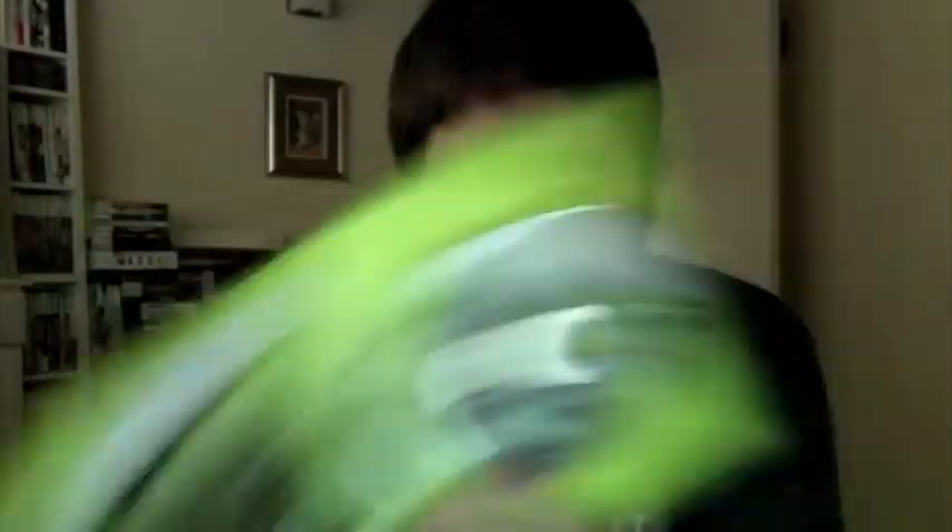360: Aliens vs. Predator. I really wanted to get this when I first started seeing previews of it maybe a couple of years ago. Does it live up to the hype? Not really. I really like the movies — Alien, Aliens — Alien 3 I didn't really like, and Alien Resurrection I haven't even seen. So maybe not that much of a fan after all. But it is very atmospheric — you've got your flashlight, the dark corridors. It definitely lives up to that kind of expectation. You can play it as three characters: the Predator, the Alien, or the Marine. I've only played it as the Marine, predictably — I guess the majority play as the Marine.